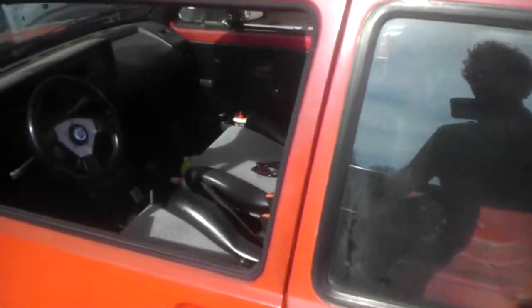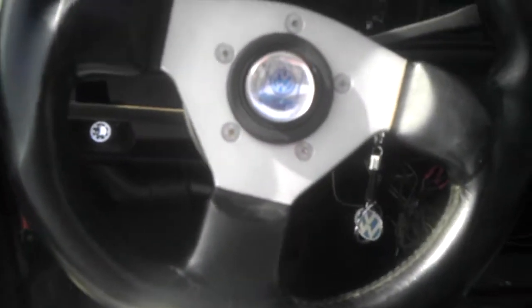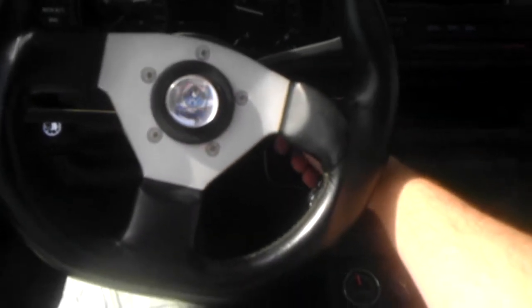I'll crank her up for you. Remember, this is the Callaway Turbo. Probably going to be doing a 2 liter ABA 16 valve with maybe some Yamaha R1 carbs.